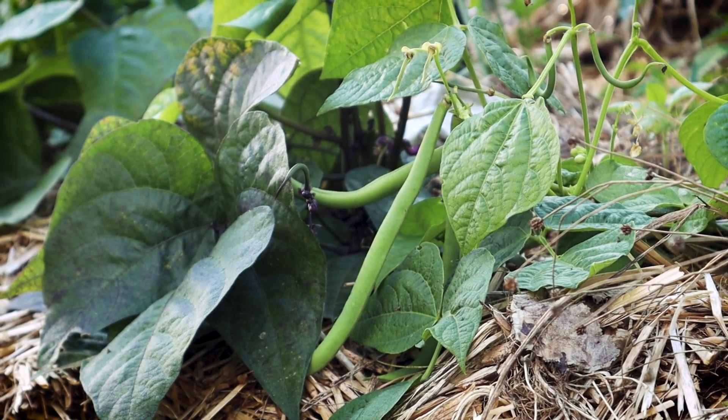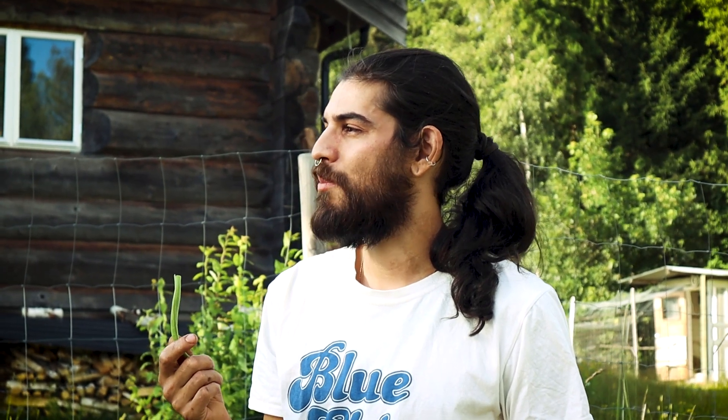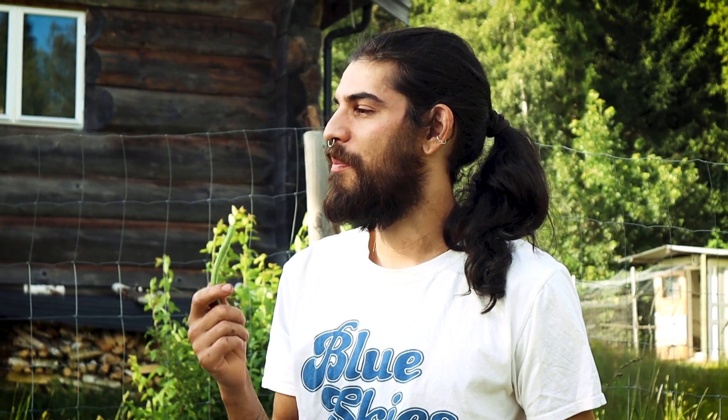Not too much is producing yet because of the setback we had in the spring, but we do have lots of herbs like basil, oregano, tarragon and dill, and salad, kale, onion, zucchini and a few bush beans.